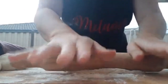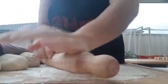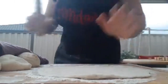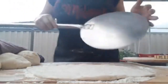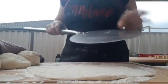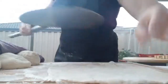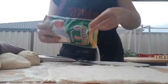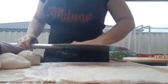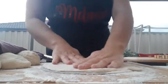Roll the dough out nice and thin because it will spring back. Make sure you've got plenty of flour underneath your board because it's really frustrating when you roll it out perfectly and it sticks. Once you're happy with the thickness, put it onto your board. My hot tip is to build the pizza directly on your pizza paddle or chopping board that you'll use to slide it into the oven, because it's very hard to transfer once the toppings are on. Before putting the dough on, sprinkle down some semolina — this helps stop it from sticking and helps it roll off the board.